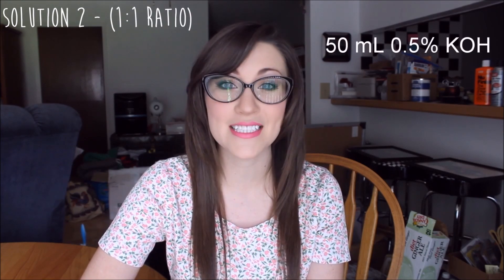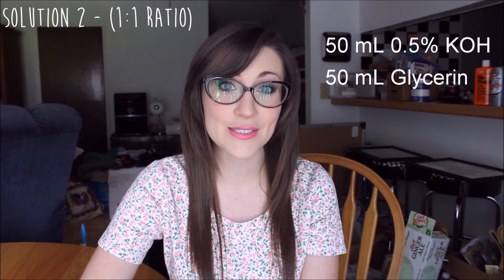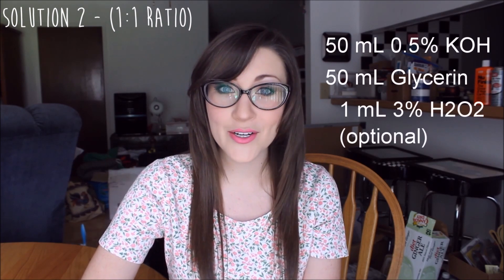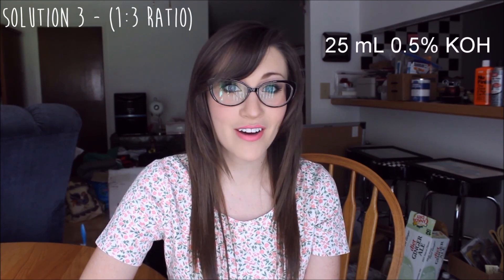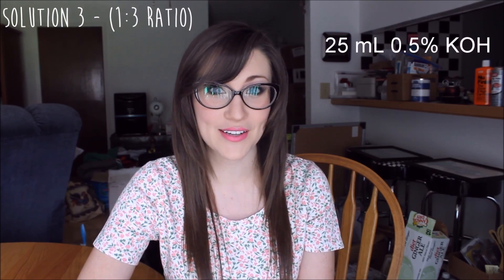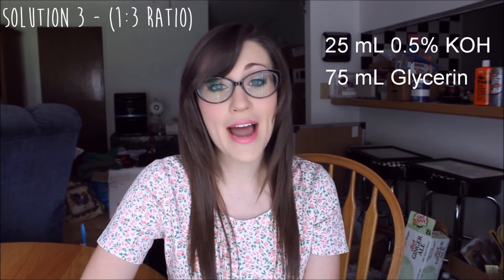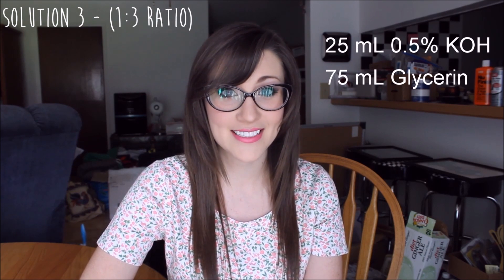Solution 2, this is going to be a 1 to 1 ratio, so we're going to be using 50 milliliters of potassium hydroxide and 50 milliliters of glycerin. I will also be adding 1 milliliter of 3% hydrogen peroxide. For solution 3, it's a 1 to 3 ratio, so we're going to be using 25 milliliters of potassium hydroxide and 75 milliliters of glycerin. To this, you are not going to be adding any hydrogen peroxide.